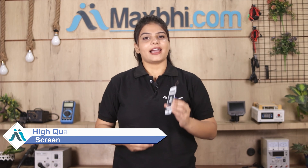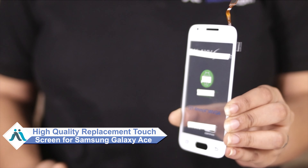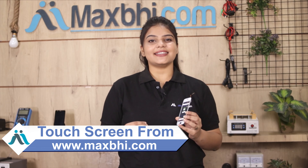Don't worry, you can now buy a high quality replacement touchscreen for your Samsung Galaxy Ace at a very affordable price from MaxBee.com, and can fix your phone yourself at home or get it repaired by any professional very easily. Yes friends, you can buy a new touchscreen from our website MaxBee.com for your Samsung Galaxy Ace.